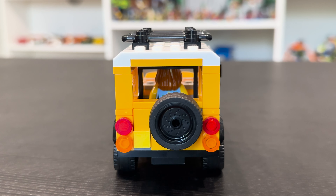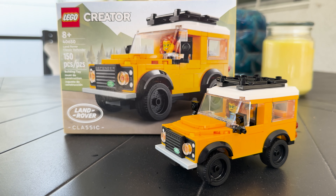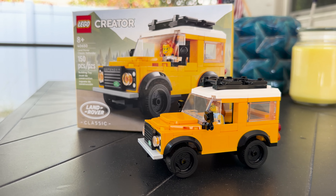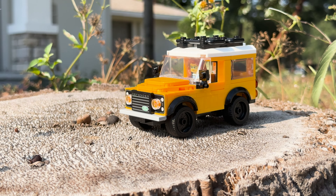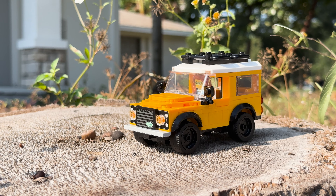It's one of those oddity sets because it doesn't really fit into any other car sub-theme, besides the generic Creator line — which was really known for their larger scale branded car options, not usually in play scale like this Defender. All of the Creator cars before this have always been unbranded concept vehicles that are original LEGO designs. I'm welcoming this change though, and I would definitely like to see LEGO do more branded car sets similar to this one.